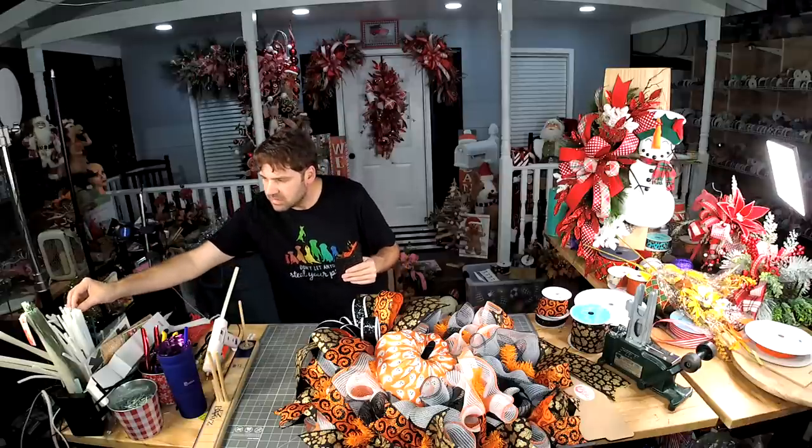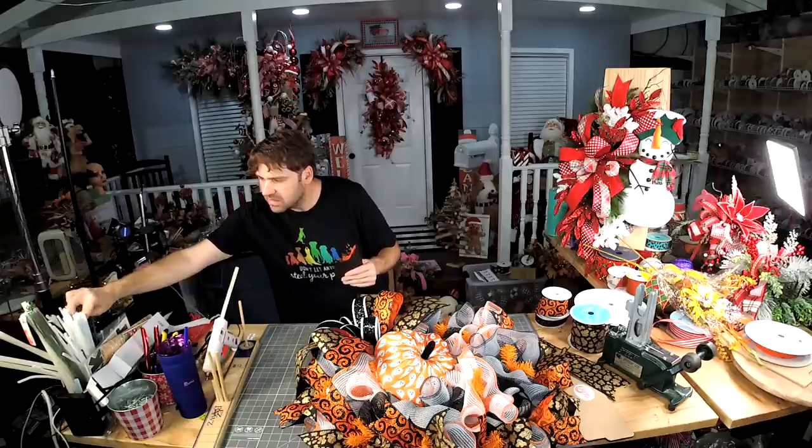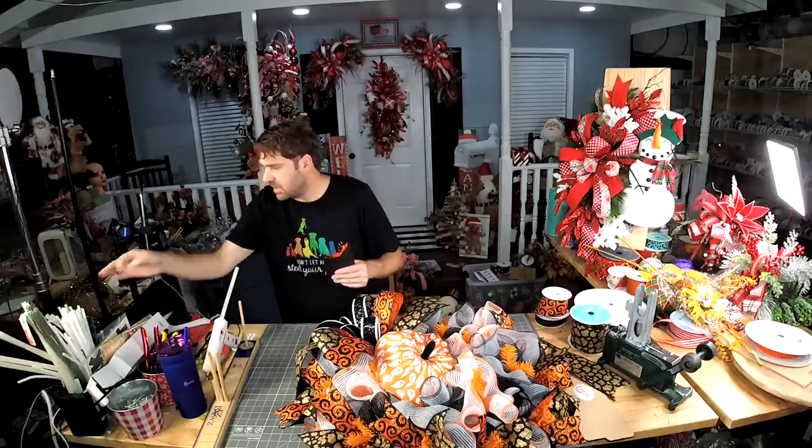There's some type of flying creature in my pipe cleaners.